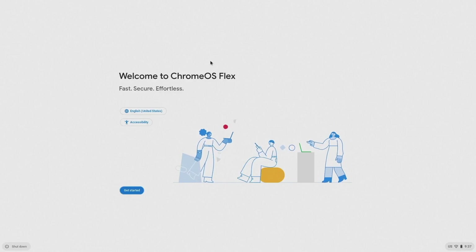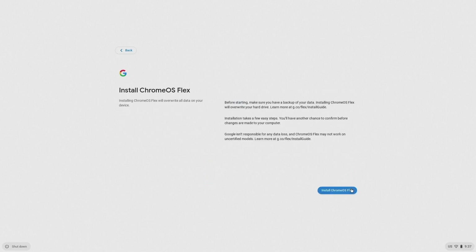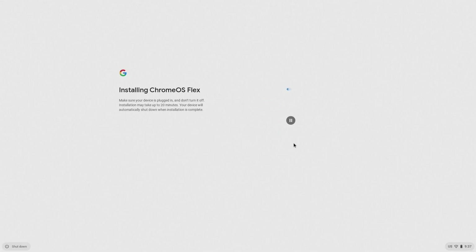There is nothing much to mention in the installation process — you only need to click three buttons in total. It has a warning saying you will erase all your disk, so make sure you have done your data backup before clicking next, because I didn't find any indication on how to dual-boot it with Windows. Please let me know if you know where that option is.